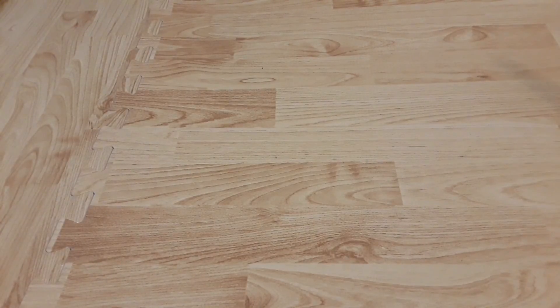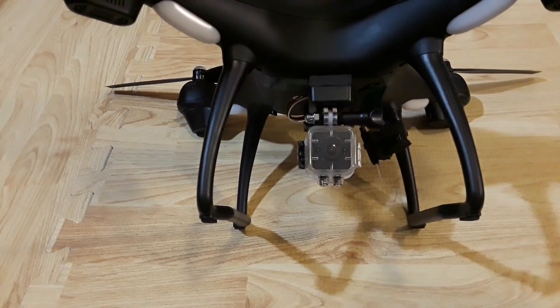So here it is. This is the P-70 GPS Shadow Drone by Promark. This modification will also work with the Holy Stone HS-100 and the SJRC S-70W. All pretty much the same drone - no mystery there, everybody knows that.